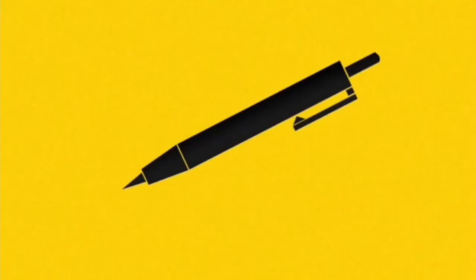Now open your pencil case. I write with my pen.